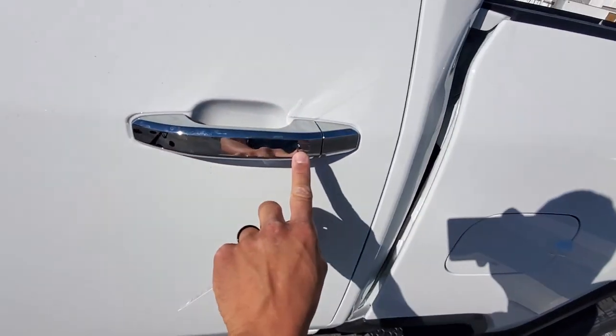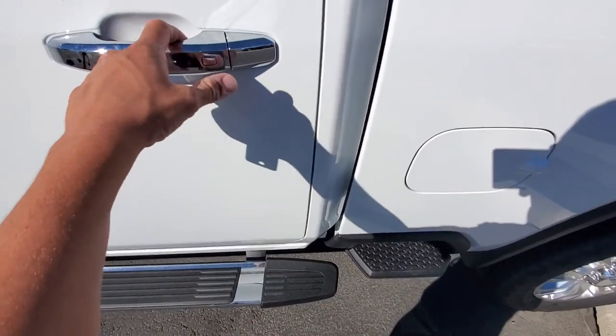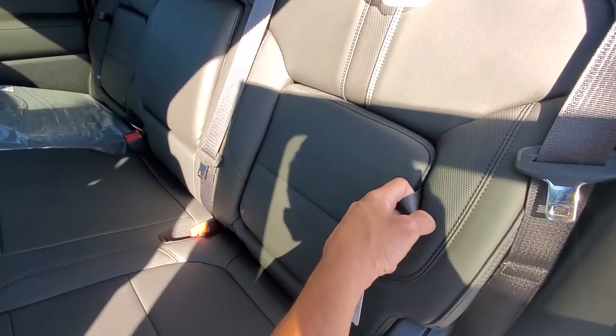You do have these little silver buttons on all the doors — this is the keyless entry. You can keep the key fob in your pocket. Press that button once and it's going to unlock that specific door. Press it twice and it's going to unlock all the doors.